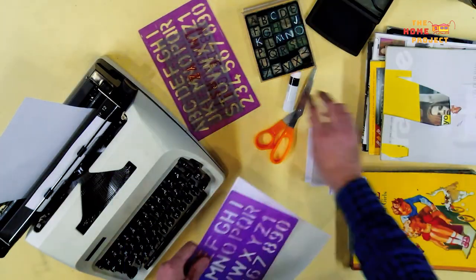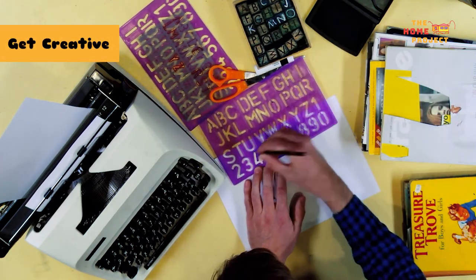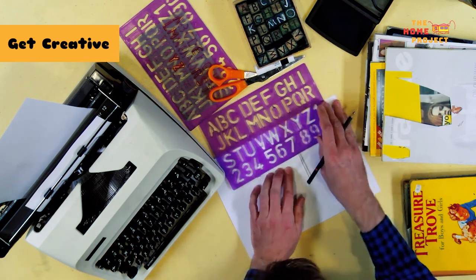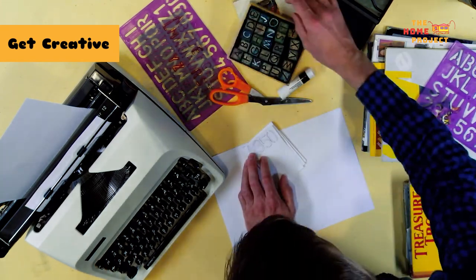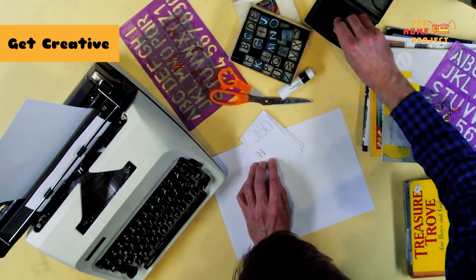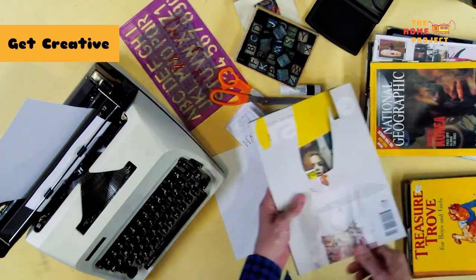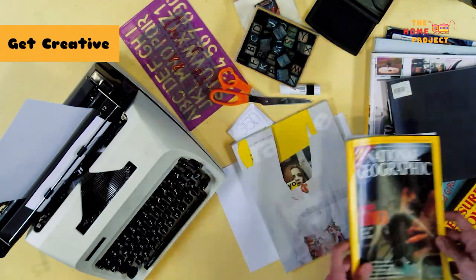Now we've completed the folded zine, the real fun begins. We can get creative, and this is where you take full control over the contents. You are the journalist, the artist, the author, the poet. This is the opportunity to have your say about absolutely anything. Today I've brought along a whole heap of fun creative tools. You may have some of these at home, you may not. The great thing about zines — there are no rules.